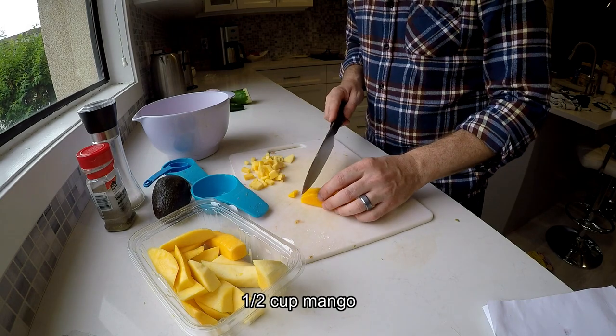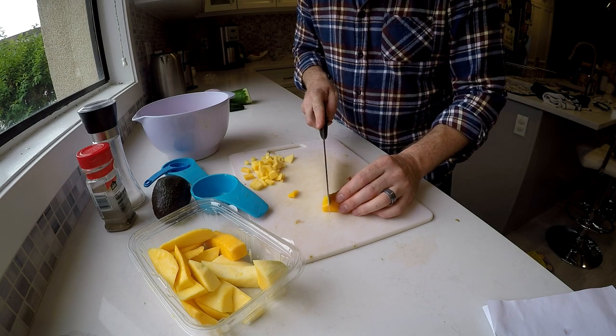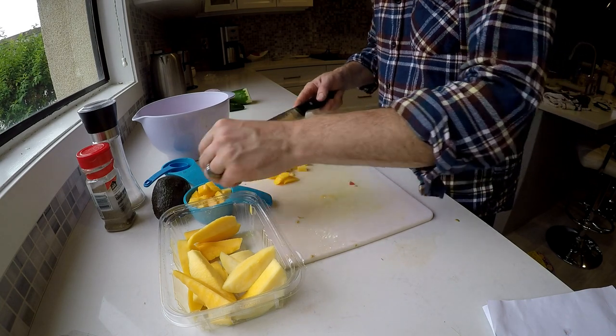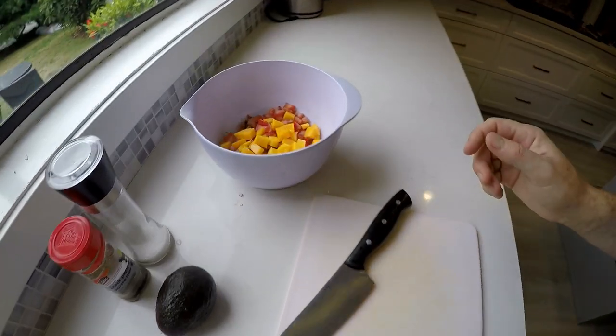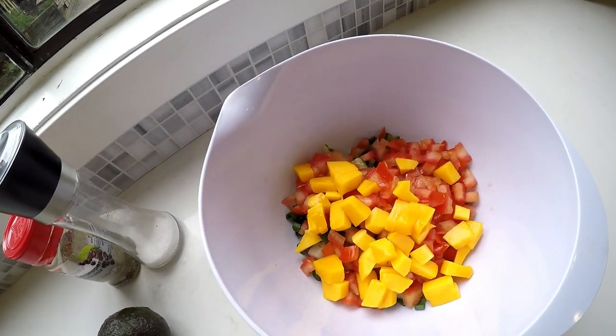Last thing is a half cup of mango slices. You can see it's all coming together nicely — we've got all the ingredients mixed in there.